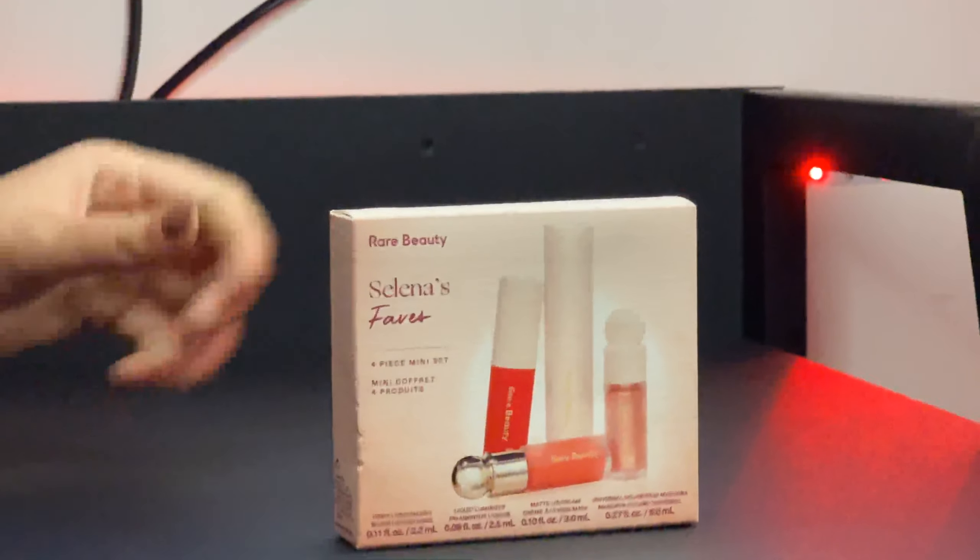That's the Selena's Faves. So there is a blush, a luminizer, a lip cream and a mascara. I'm just gonna unbox with you. So I already applied the foundation on my skin. Let's open it.